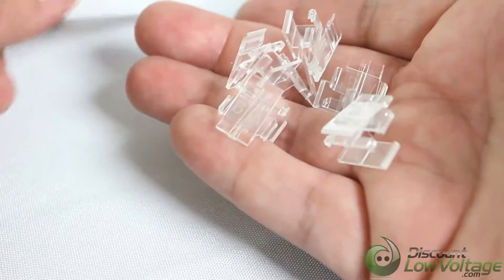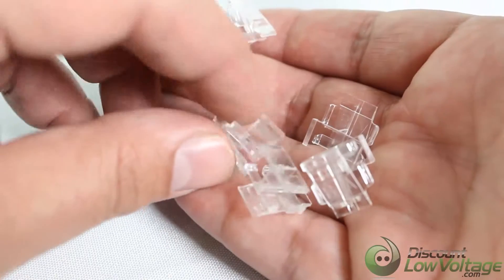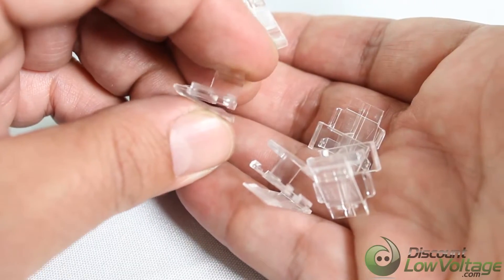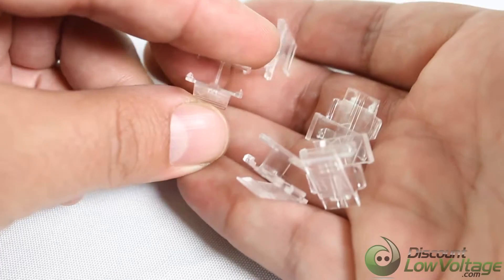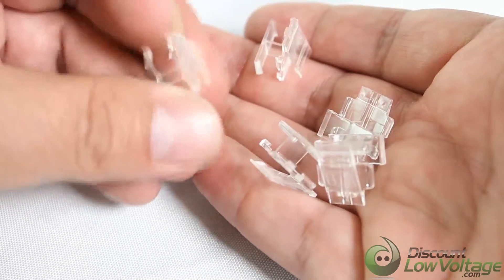They're kind of hard to tell with the white background, but there they are. It seems pretty straightforward — you attach them, and then there's the little piece where you can press and it pushes down the other two tabs at the same time. That's pretty cool. Six of these in the pack.